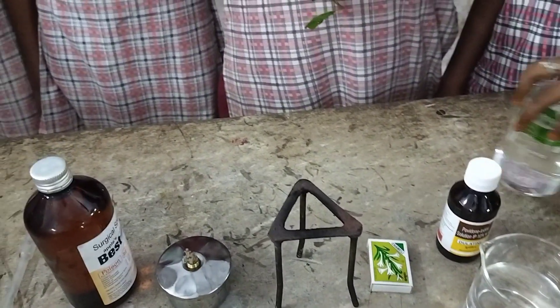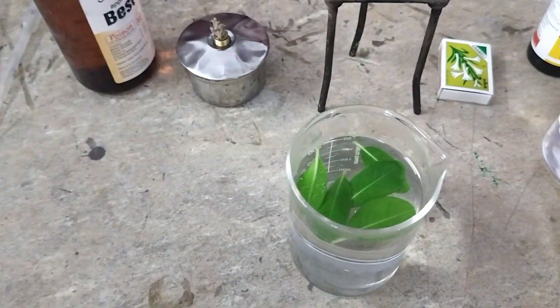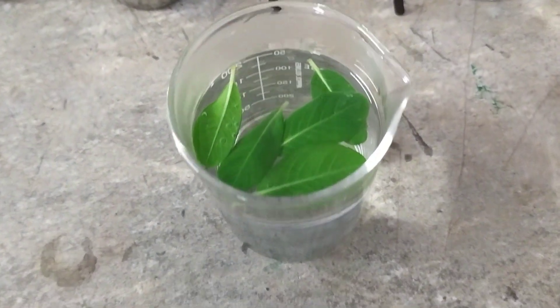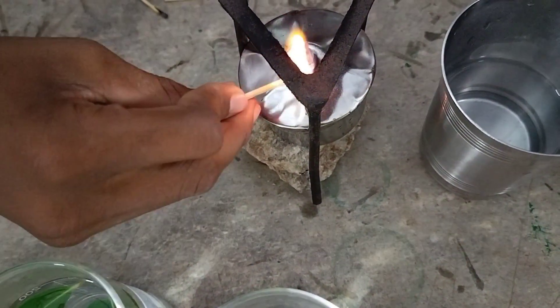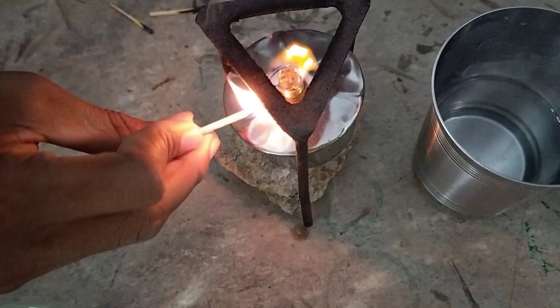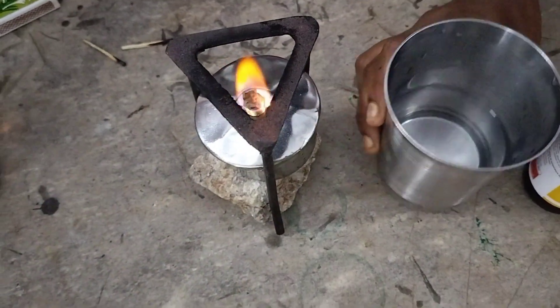First, we have to keep the periwinkle leaves in hot water for a while. After that, we have to turn on the spirit lamp and boil the water which is present in the glass.